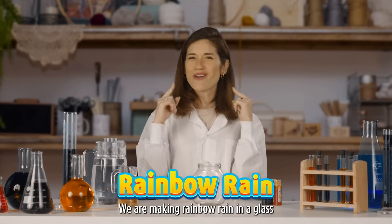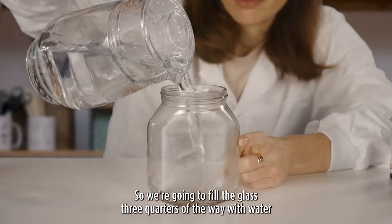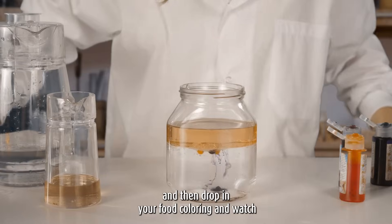Next! We are making rainbow rain in a glass. So all you need is oil, water, and food coloring. We're gonna fill the glass three quarters of the way with water, then add the remaining quarter with oil, and then drop in your food coloring, and watch!